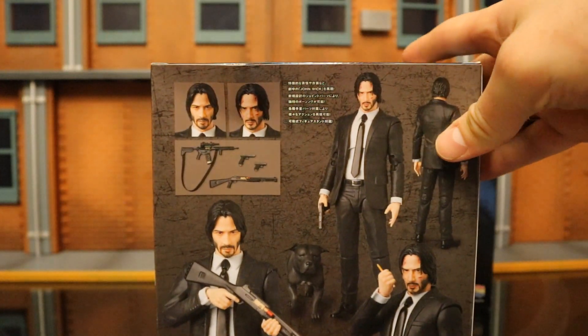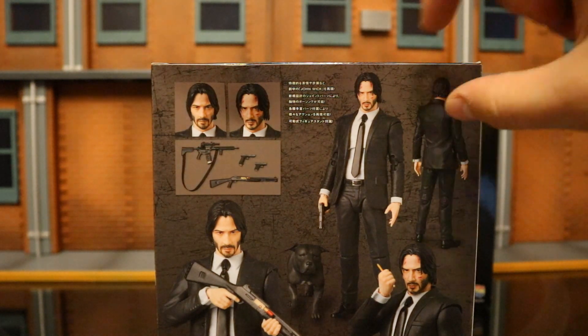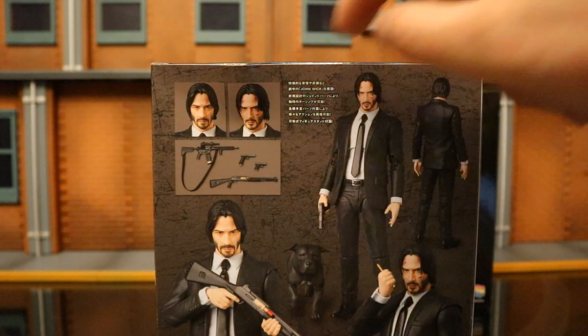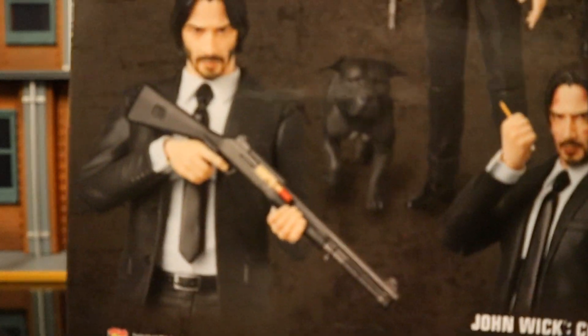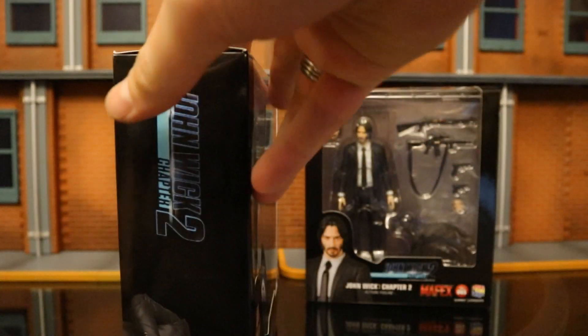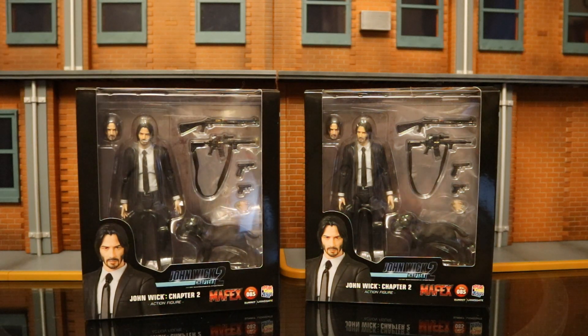On the back side you can see the figure, all of his various accessories — four different guns, two different heads, tons of different poses, the pencil and the dog. I was a little disappointed that the Mafex John Wick from the first film did not come with a dog. But I'm pretty excited that the DST Diamond Select Toys version coming out pretty soon will have that dog, so we'll have a complete John Wick pet collection in the long run.